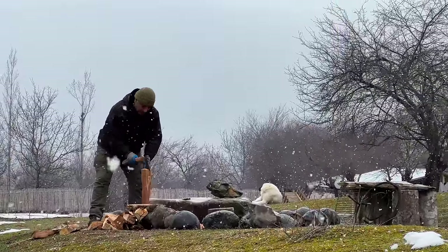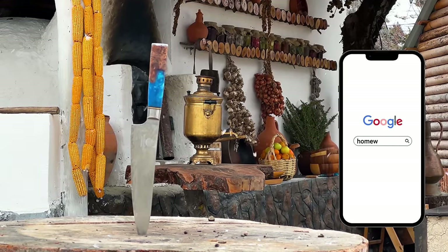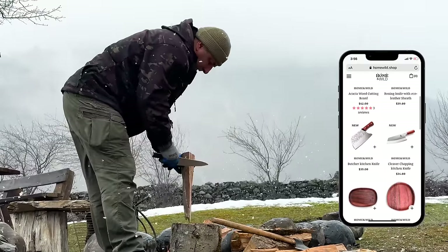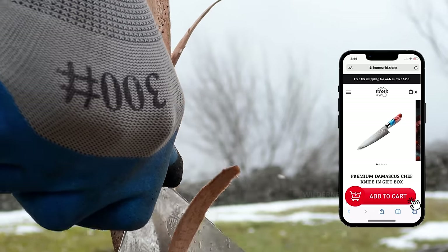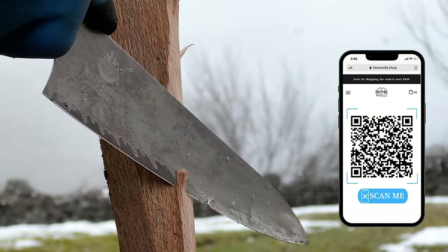And speaking of prep, there's the wood to be cut. Chopping wood is no easy feat, especially when dealing with logs from the old fruit trees in my garden. They're too old, casting too much shade and depleting the soil. Getting these logs to catch fire is a real challenge.